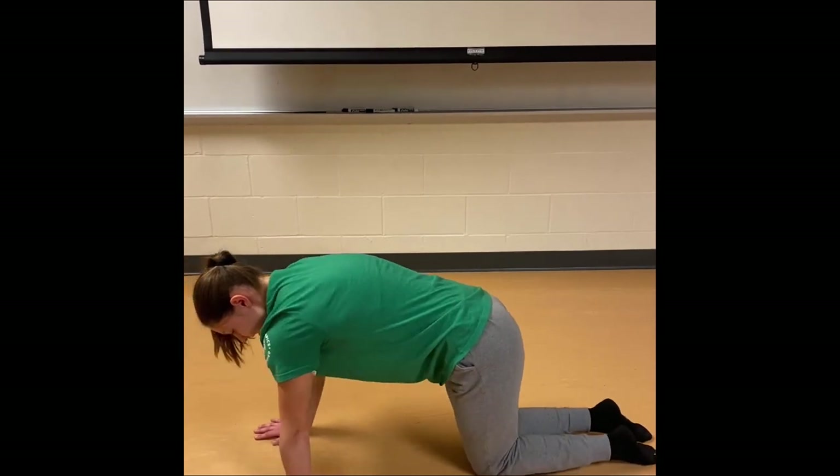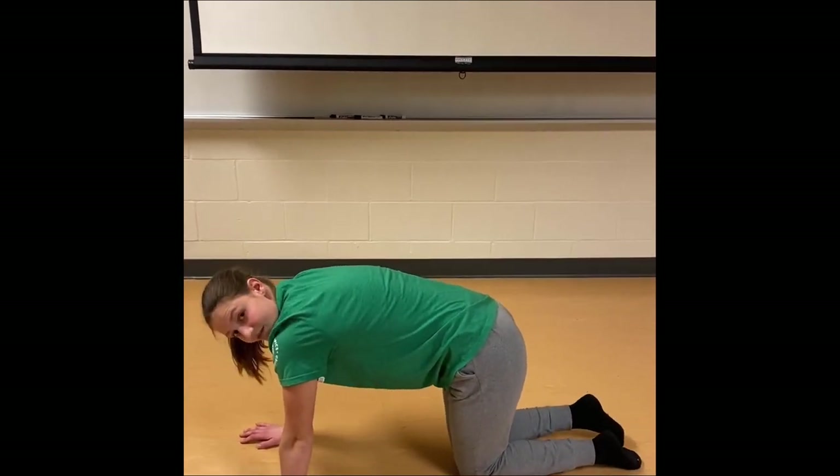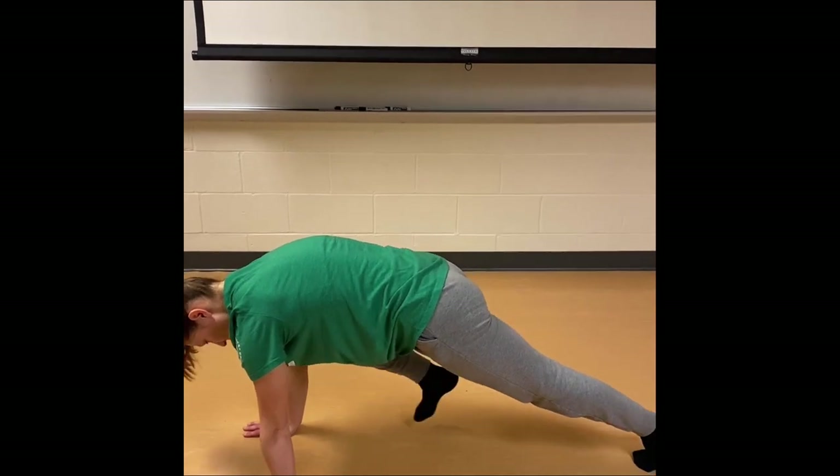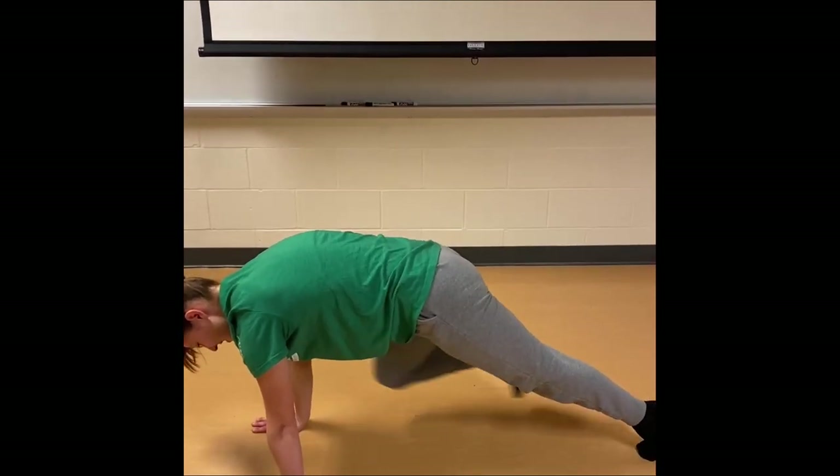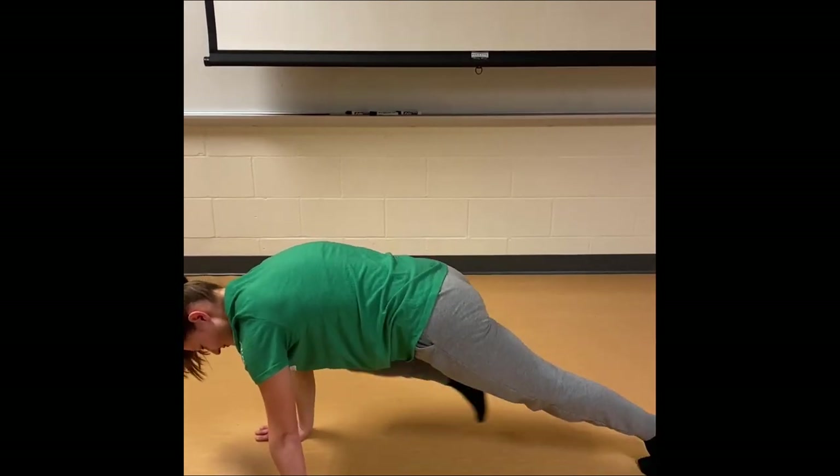Take a pause — we can shake out our arms, our back, whatever. And we're going to do five more: one, two, keep going, three, four, last one, five.